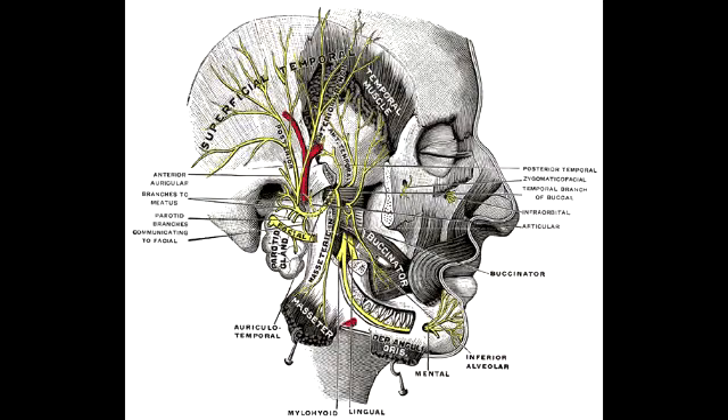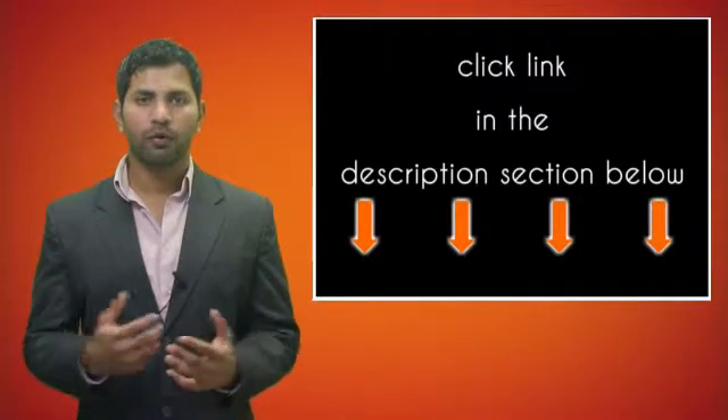What nerve innervates all the mastication muscles? The nerve that innervates all the mastication muscles is the third branch of the trigeminal nerve, which is the mandibular nerve.